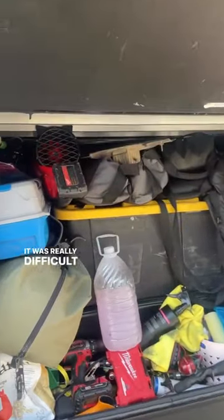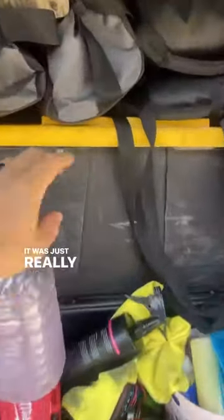This is what our under storage used to look like. It was really difficult to get all of our things out — it was just really unorganized and it didn't work for us.